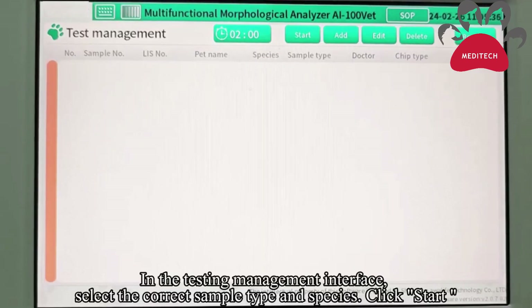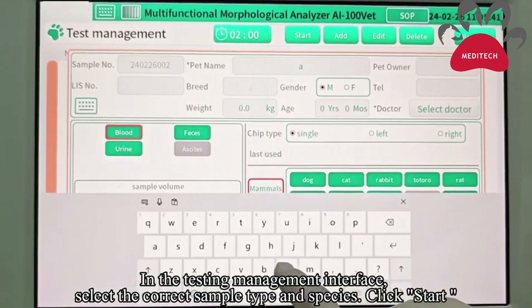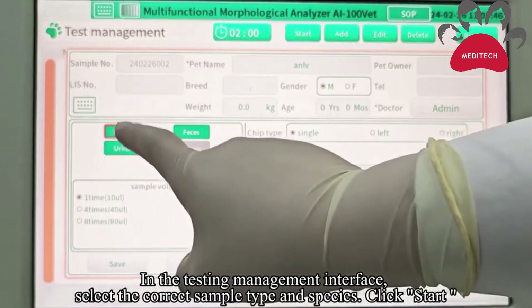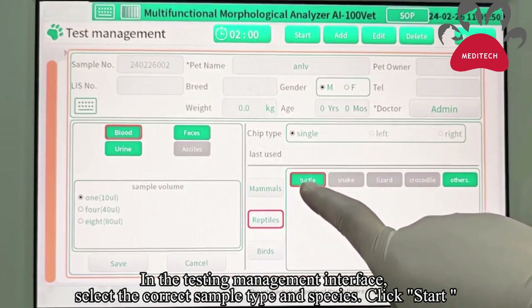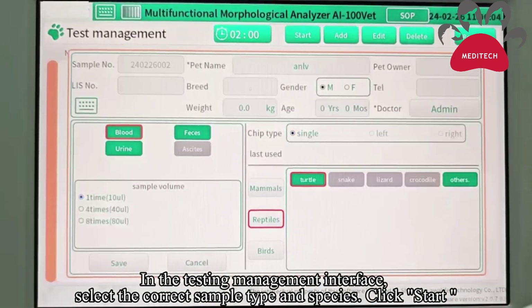Go to test management and add a new test. Select blood, then come to reptiles and select turtle. Select the 10 microliter option, then save.